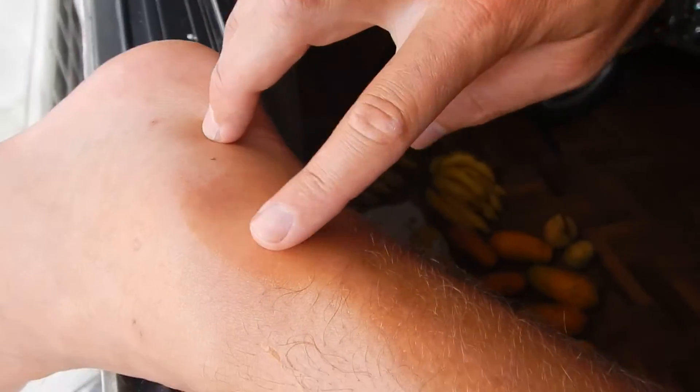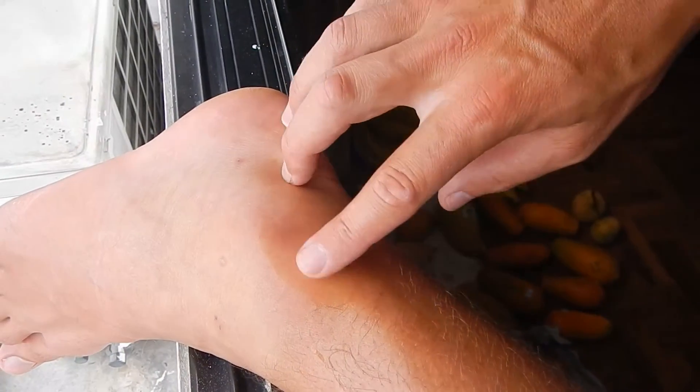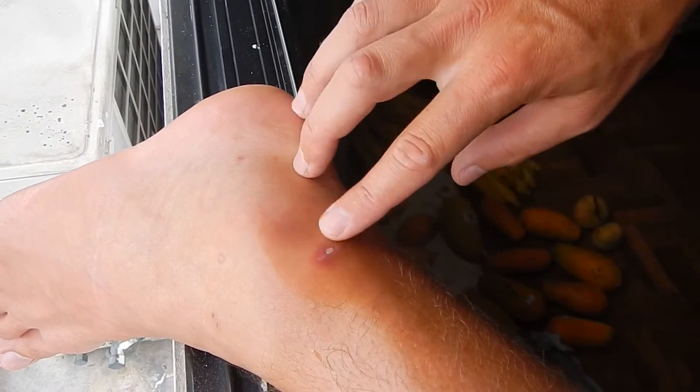Did you get a tip or something? Yeah, George tipped me. I already talked about that — I should seal it because there are some small flies that will put something inside the wound so it won't heal.